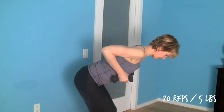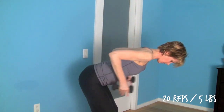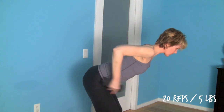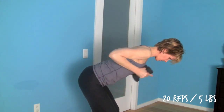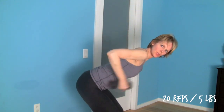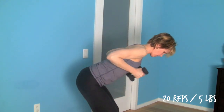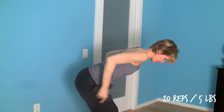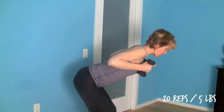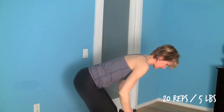Now tricep kickbacks with slightly lighter weights — I'm doing 5 pounds here. Elbows are in line with your shoulders, exhale back, inhale forward. Keep your neck long and keep a gazing point at the floor. Do 20 total repetitions. Really rotate your thumbs inwards and turn your palms to face up — that gives a little bit more rotation to really target the tricep and more the inner seam of the arm, which tends to be a little bit more challenging to tone up. Keep breathing and release.